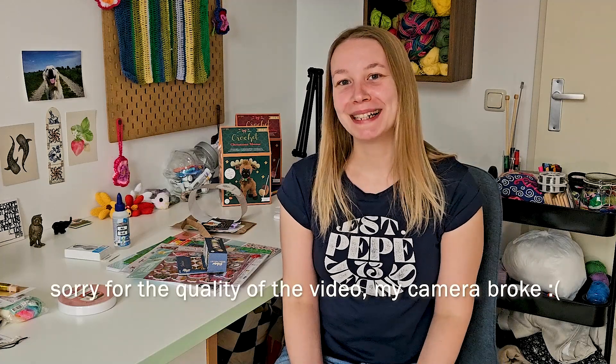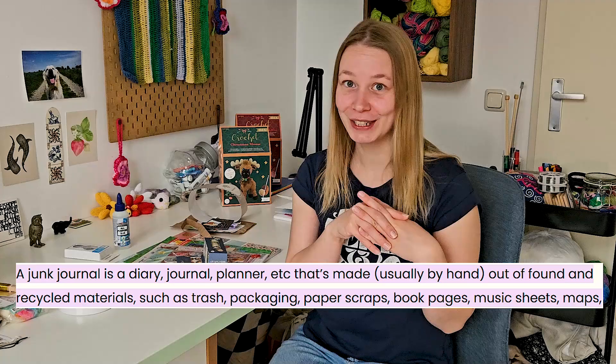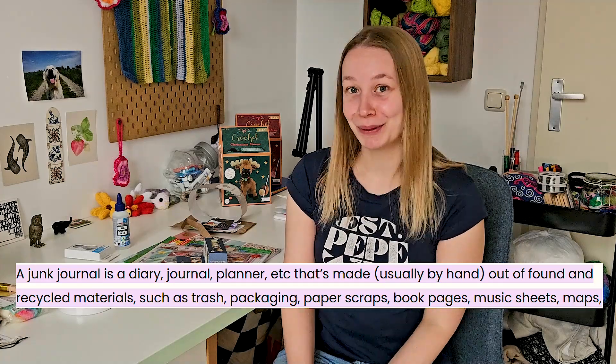Hey, welcome back to my channel. So this is a bit of a different video than normally because I got influenced by a bunch of TikToks about jump journaling and I really want to try it. In this video I'll be showing you the supplies that I got. I didn't go too crazy — I just got the basics like some color paper, some washi tapes and some stickers just to get me started.